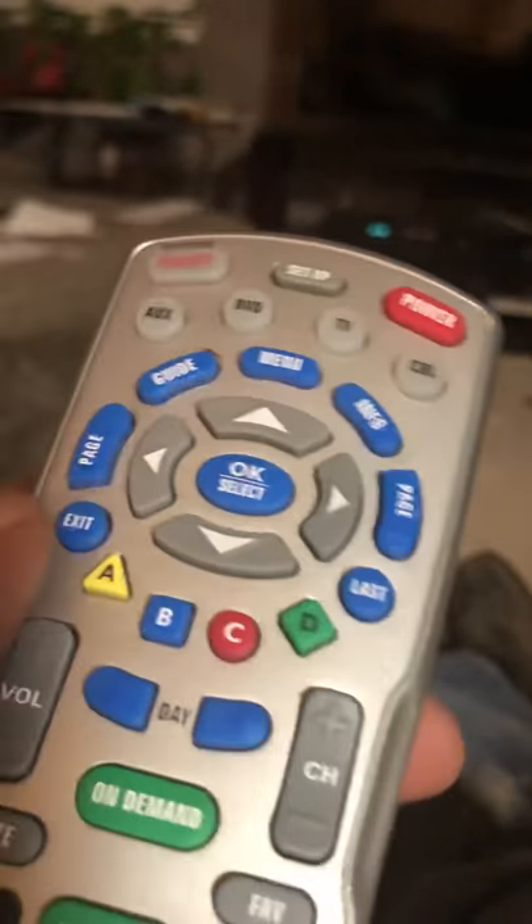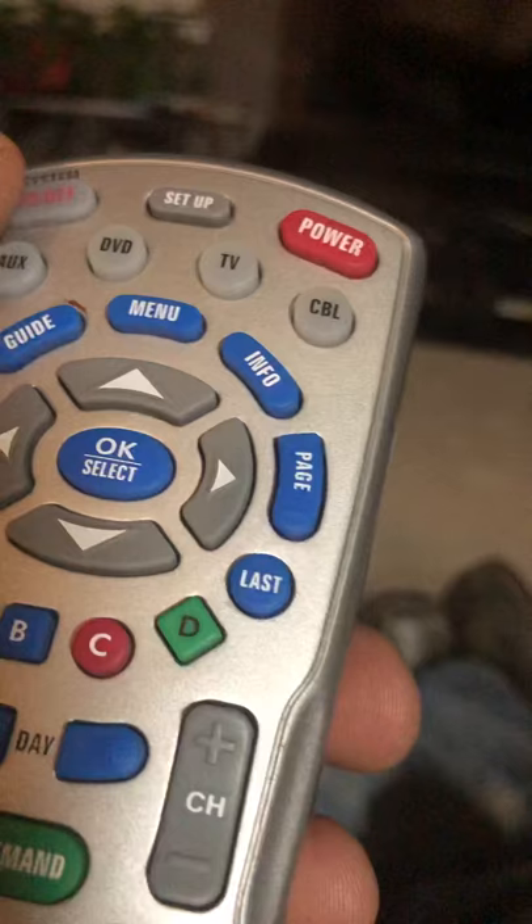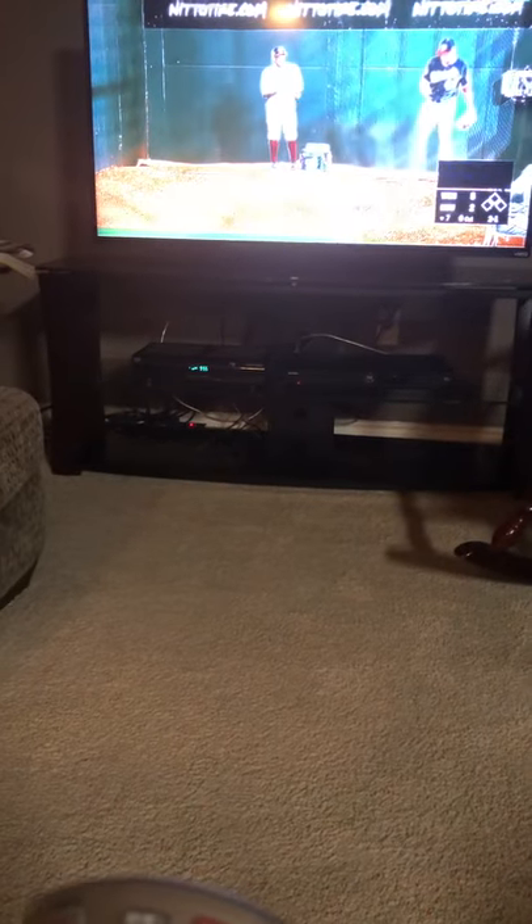Now you can use this remote to turn the TV on and off. It'll also turn off the box. And that's how you do it. Now to control the volume — and the Astros are losing five to two, it's the bottom of the seventh.